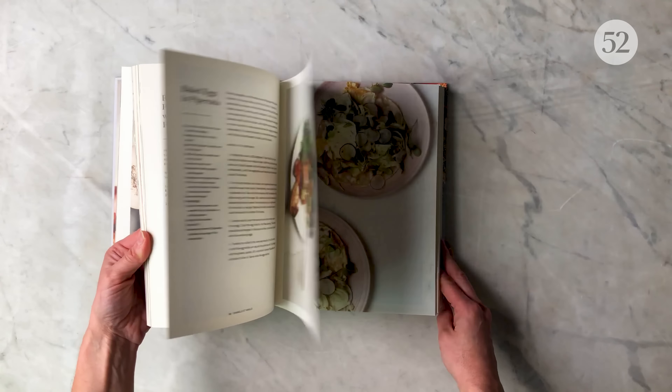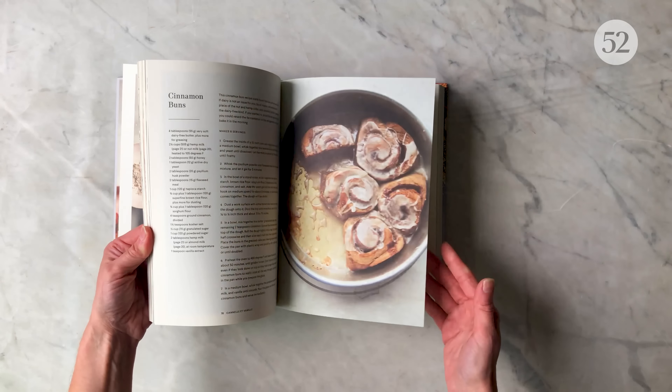Hello, I'm Erin Goyoaga of Canela Veni and you're in my Seattle studio kitchen. I'm here to show you how to make gluten-free and vegan cinnamon buns that will be perfect for your weekend and holiday mornings.